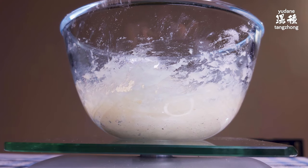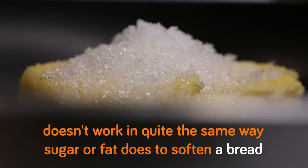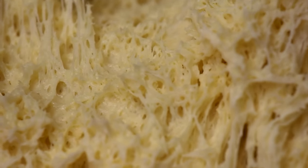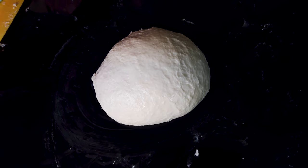At the core of tangzhong or yudane is starch gelatinization. The addition of gelatinized starch significantly affects the pizza, but it doesn't work the same way as sugar or fat. Sugar attracts water to help retain moisture, while fat coats gluten strands preventing them from linking, resulting in a finer, softer texture. Traditionally, pizza dough is a lean dough — no sugar or fat — because they heavily influence the taste.